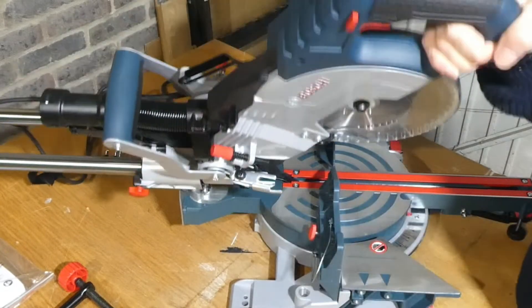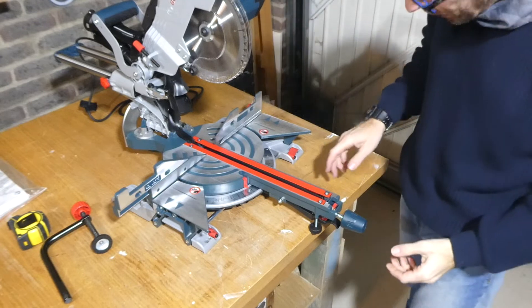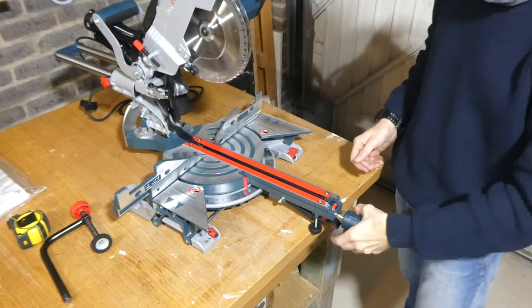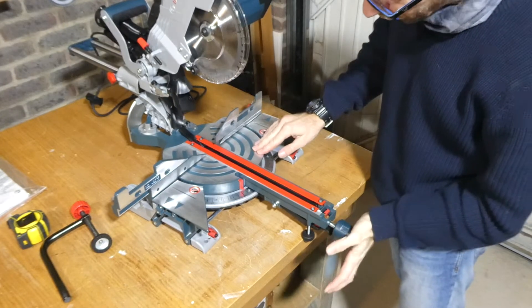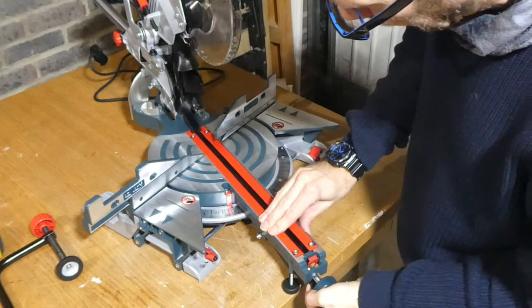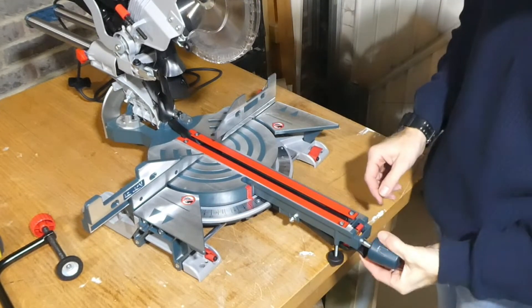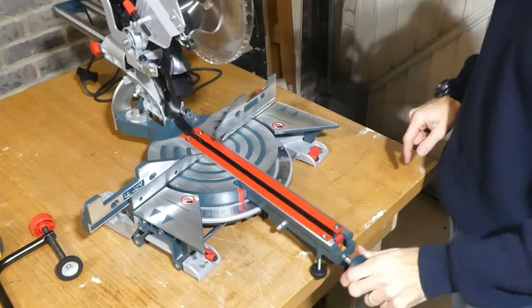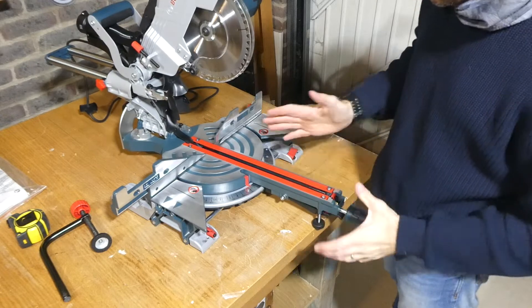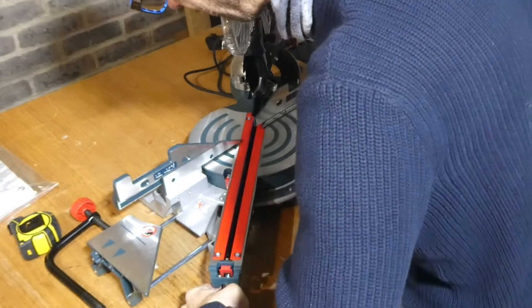We'll put that back to 45 and lock it off. The miter function is really nice — at the moment it's set at zero or 90 degrees. We just loosen and pull this lever up to lock it into set positions, which lock in really tight. There are a few popular preset miters on there, but if you push this catch over you can set it in any position you like. It will go all the way round to 60 degrees on one side and just beyond 50 on the other.